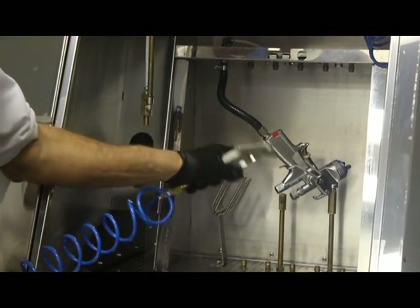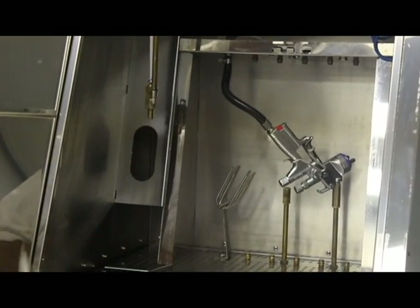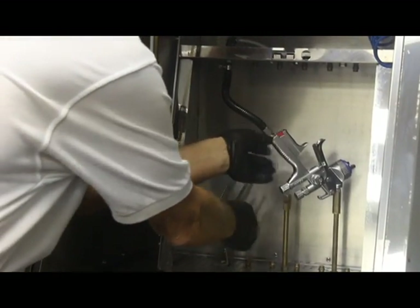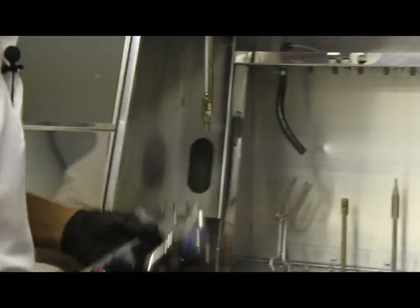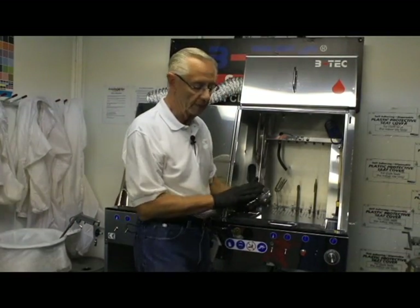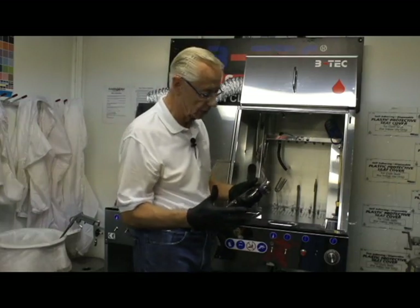Getting in the habit of always using the air blow gun first. Remove our gun, trigger clamp off, pressurize system off, take our gun, maybe do our final blow on it, wipe it clean, and we're on to our next color.